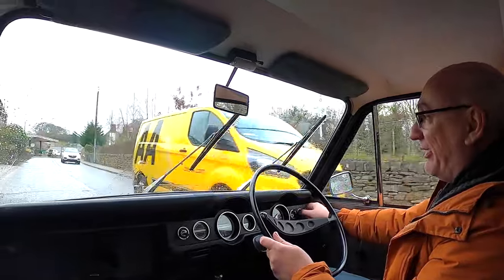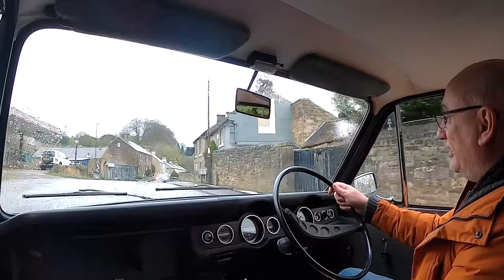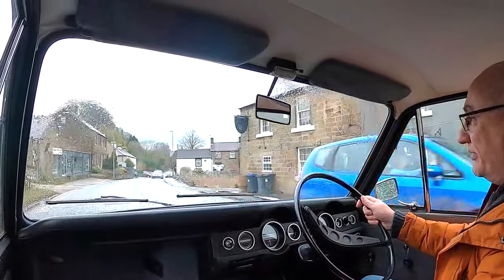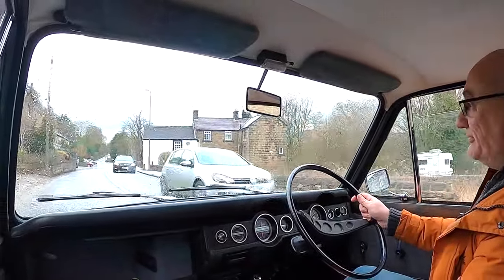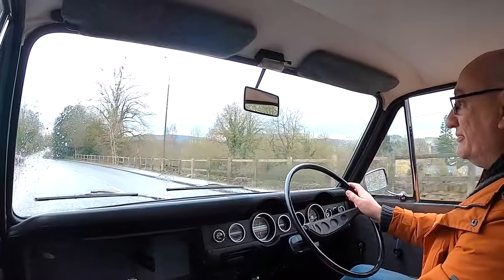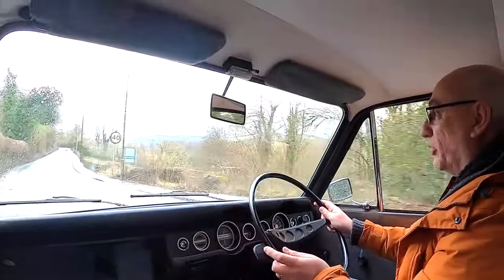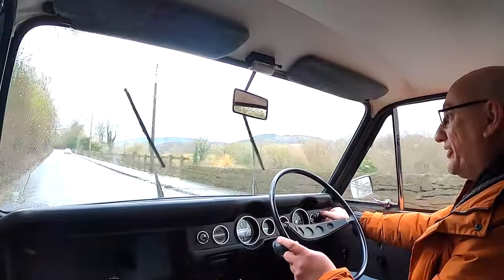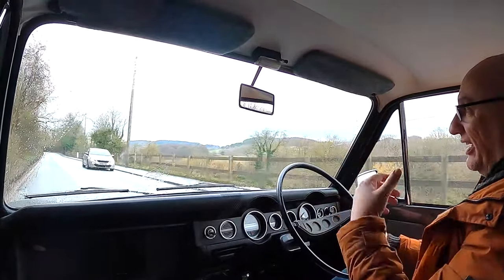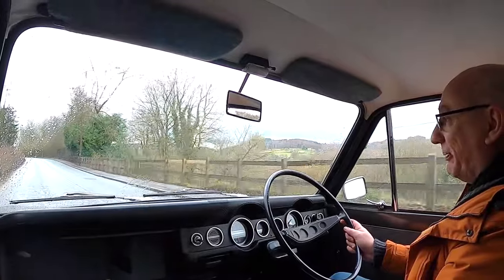So the windscreen is now laminated, everyone. And it's raining — bummer, it was lovely and clean a few minutes ago. But not to worry: my diddy little wipers with their one-speed setting are keeping the vision ahead quite good. Now it's off to the paint shop.